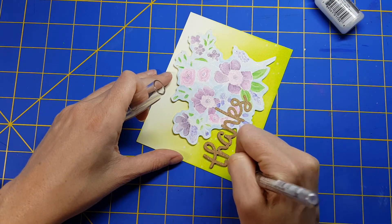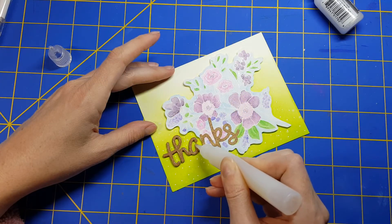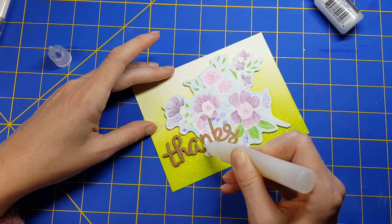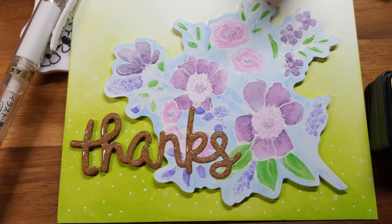A couple more final touches and then we're done. I'm going to use a white gel pen and just put some dots all over the bottom. Then I'm going to take some lacquer — similar to glossy accents — and cover up my 'thanks.' That's going to make it almost look like an epoxy embellishment.